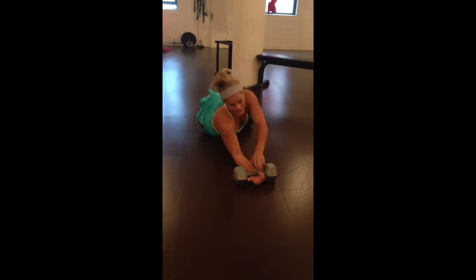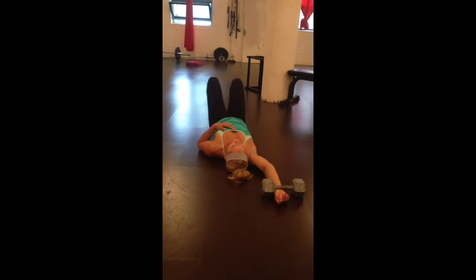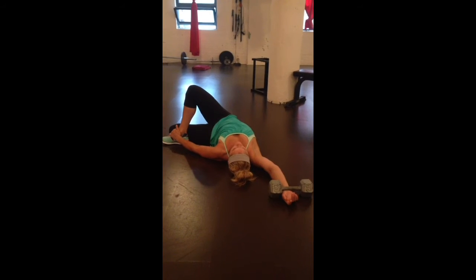Peck release. You're going to place your hand underneath the dumbbell, moving your body away from the dumbbell, cross your right leg over your left, and then you're just going to fall to the left.